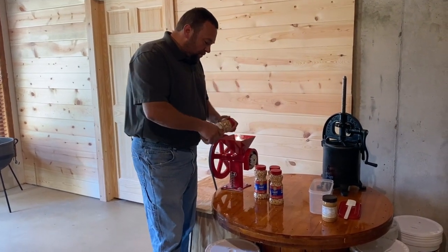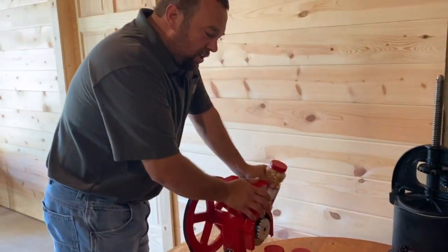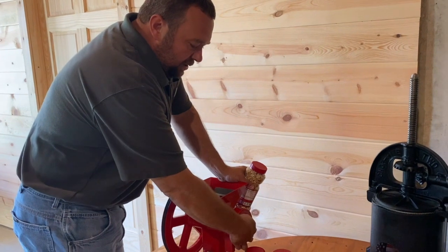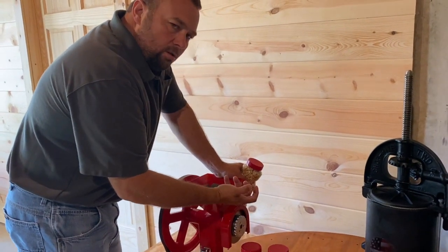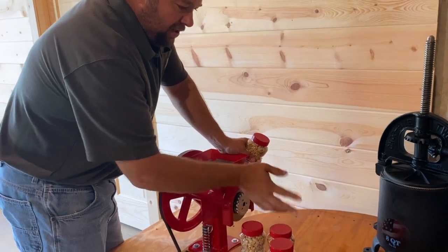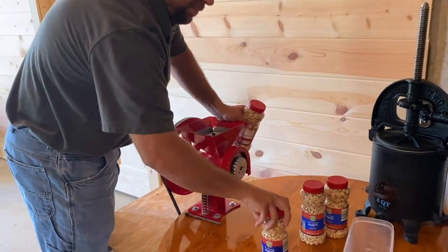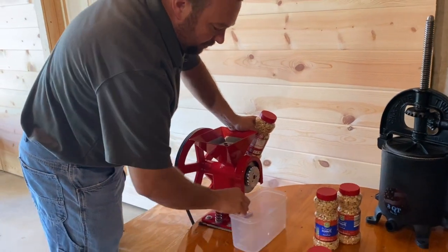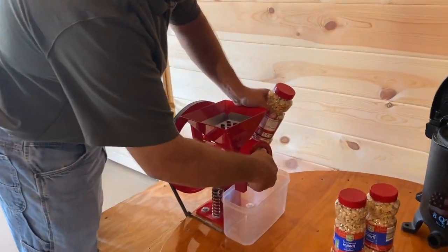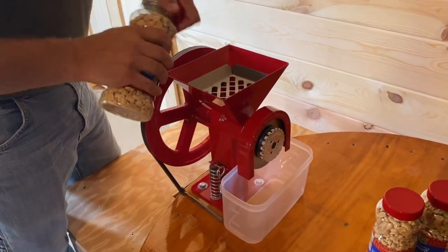Whatever size bag you want will work. I'll show you what we do with the food mill. If you like crunchy peanut butter, you can adjust the food mill to a coarser setting, which will give you a chunkier result. I'll do the crunchy batch first, because once I switch to fine it'll make a mess if I mix them. So I'm going to put a clean container under it and adjust it to coarse.